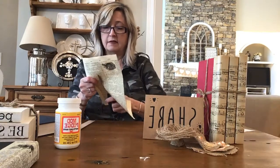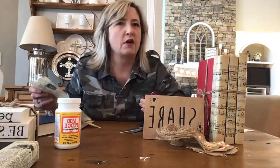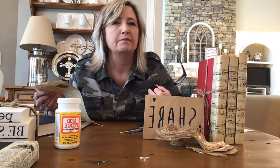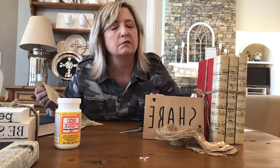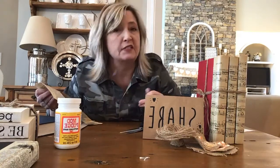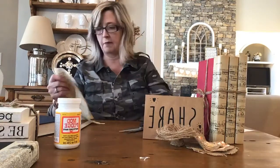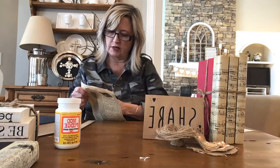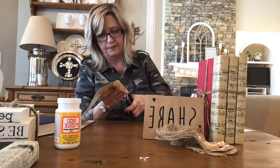I'm really trying to grow the DIY Dreaming Facebook page. If you love these kinds of crafts — quick, easy, super simple, a little unusual, super affordable, and requiring no artistic abilities — please share this tutorial or tell your friends about it, that would be awesome.